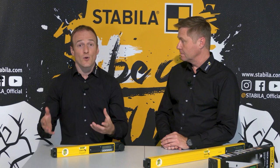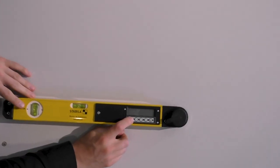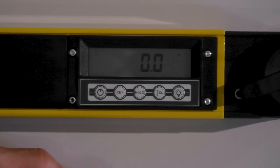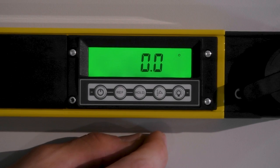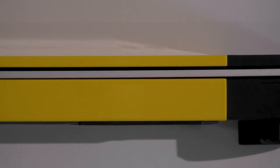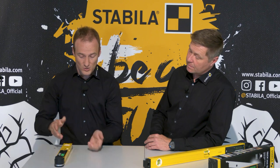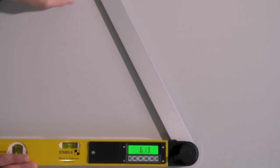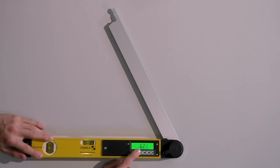I can determine both internal and external angles very easily and quickly with the device. I switch on the device here. In addition, I can switch on a dimmable display illumination, which is practical when the environment on the construction site is a little bit darker — we have two brightness steps. There are two particularly wide contact edges at the top. I put the angle finder on and fold out the arm until it rests on the other side of the angle to be measured. Thanks to the large digits on the display you can read off the angle value very easily.